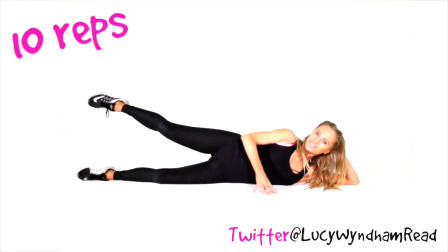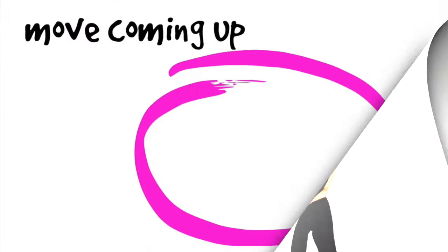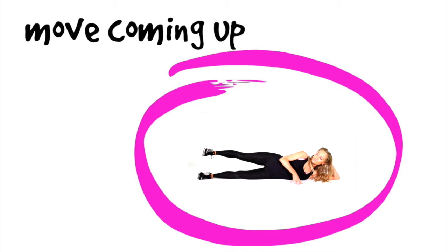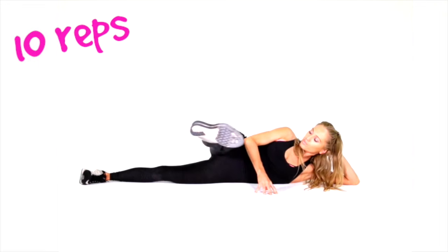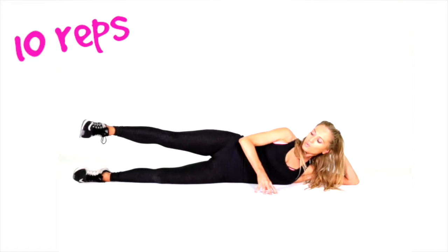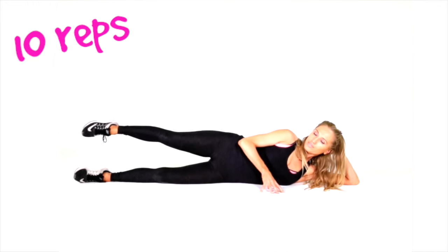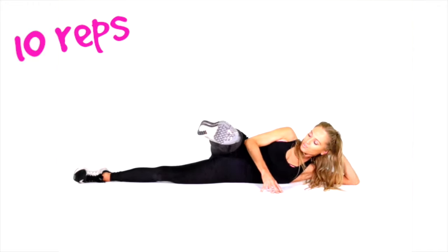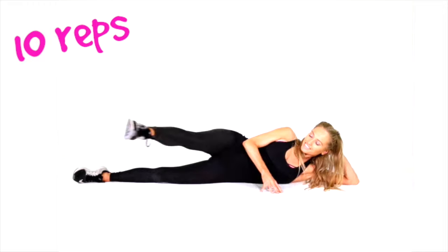Working one set on one leg, then we're going to change to the other. This is really good today — we're going to be really toning through the bottom, slimming down through the inner and outer thighs. Your next move: you're going to draw that leg in front, as if you're going to kick straight out in front and then draw that back. It's really important to engage those core tummy muscles — keep your tummy really tight. By now you will really be feeling that through the booty. We are really challenging these muscles today.